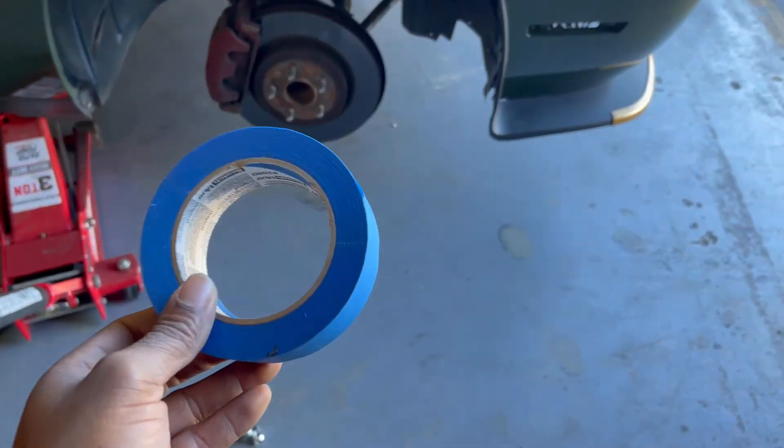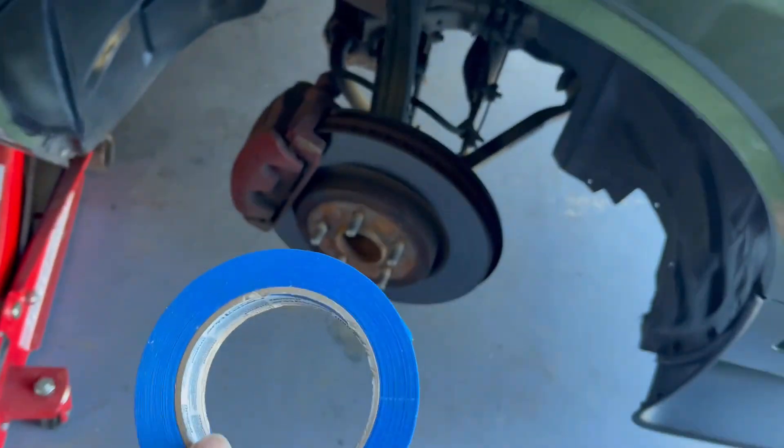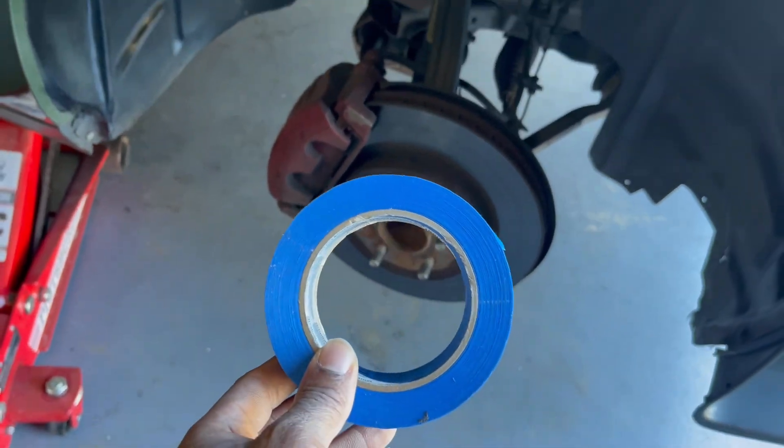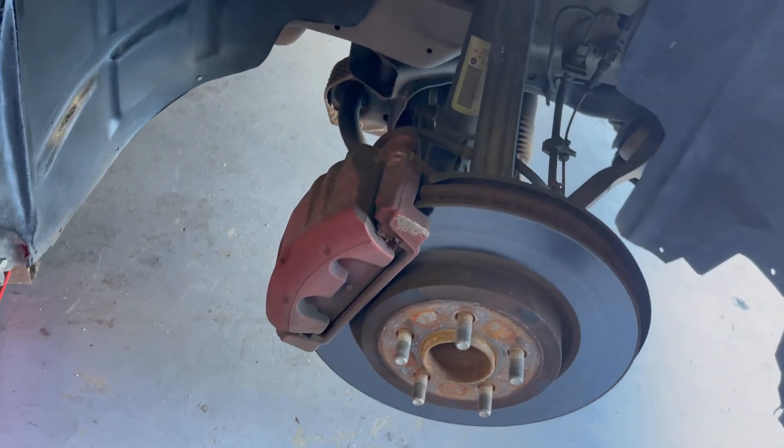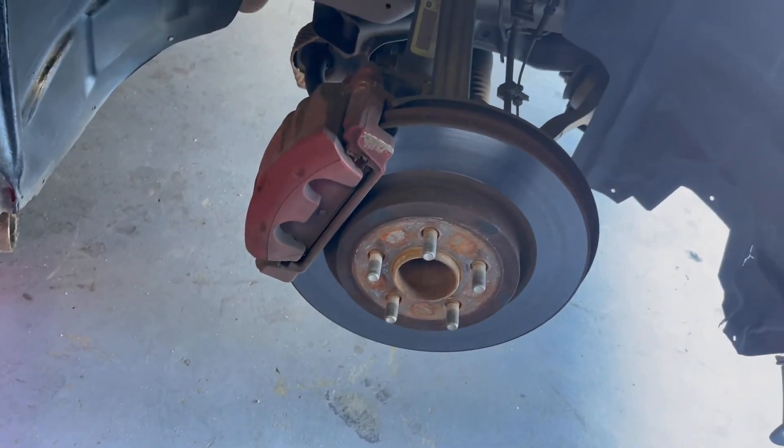Got my blue tape. What I'm about to do now is tape off the rotor and the other parts so the gold paint doesn't get on it. I'm also going to wipe down the calipers to get all the brake dust and dirt off of it so the paint will stick.